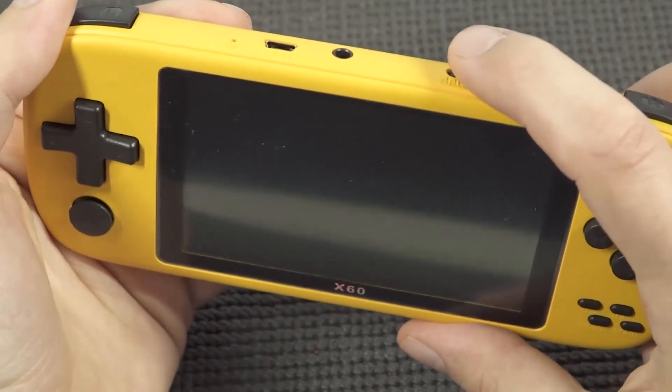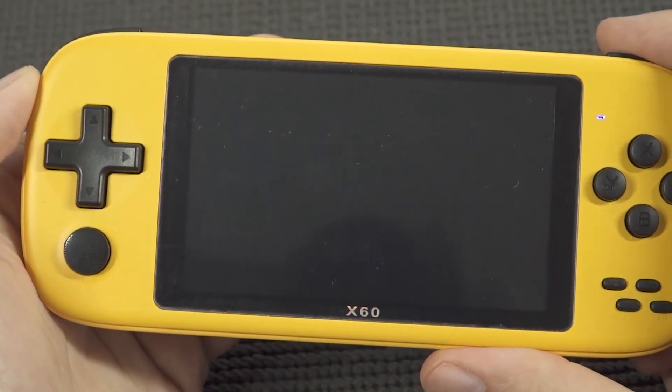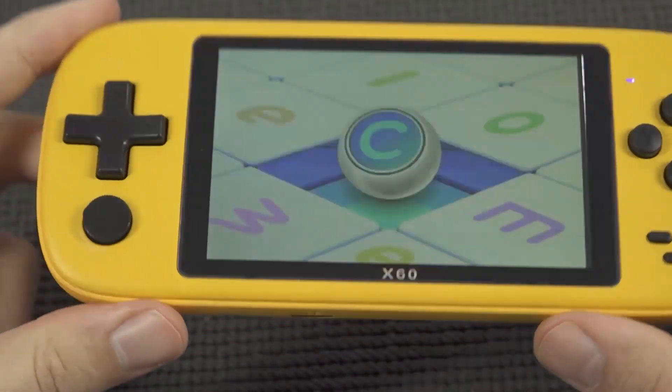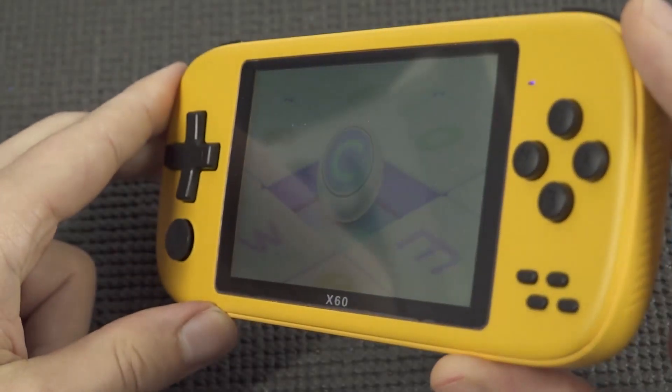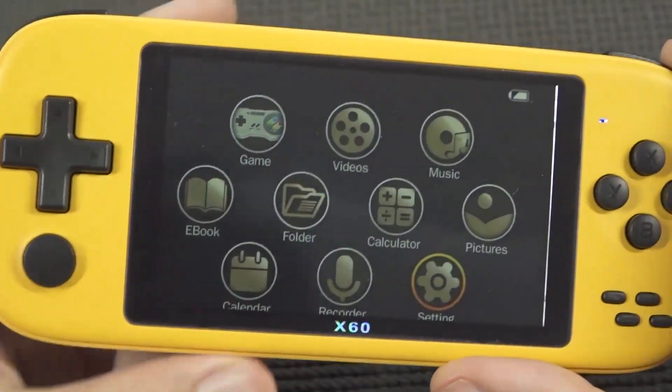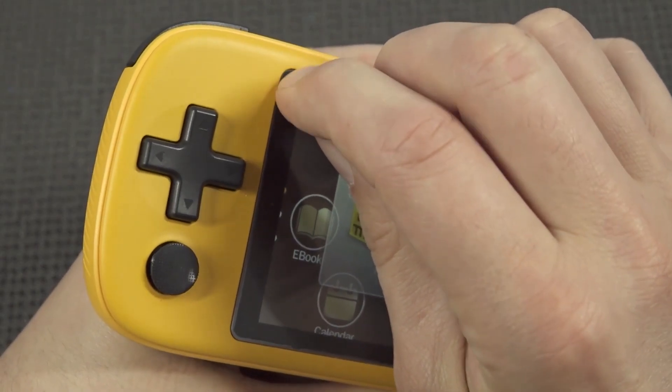With cheap handhelds we're going to get cheap LCD displays, and that is what you get with the X60. The resolution is low, and sometimes they use a slightly higher quality panel, but the viewing angles are not the best. Before people complain about it though, let's remove the screen protector plastic first.